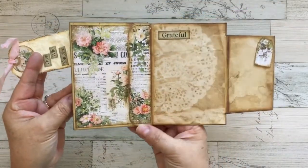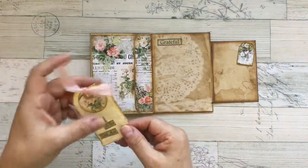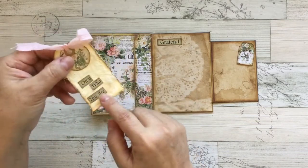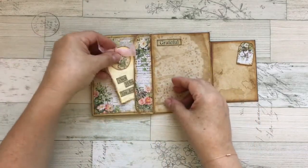Those are the digital papers — I'm so in love with them. The roses are just outstanding. And this circle comes with her digitals. I put the cheesecloth and this 'own who you are,' and this tag goes here.